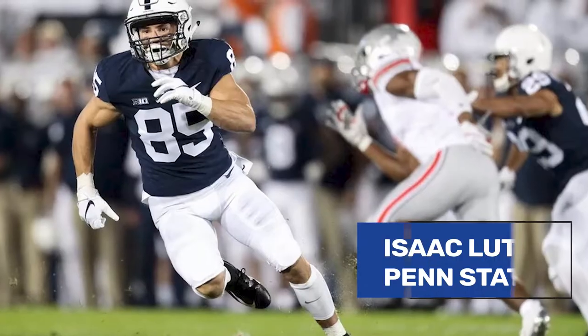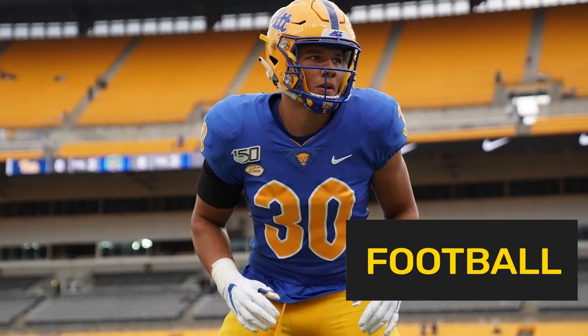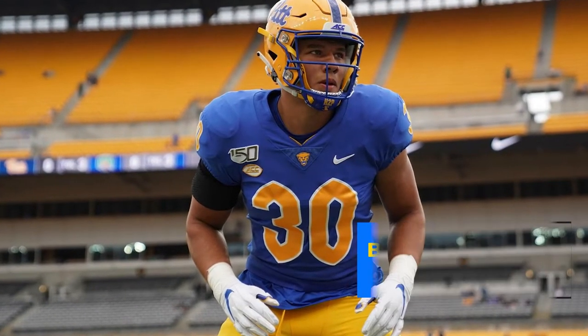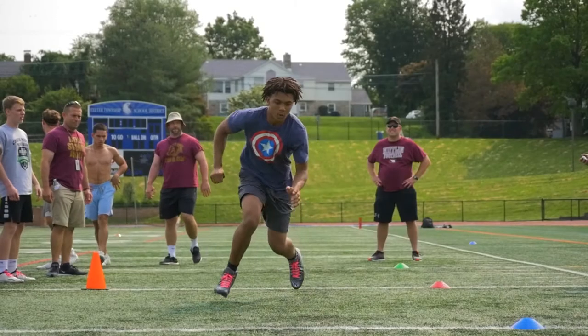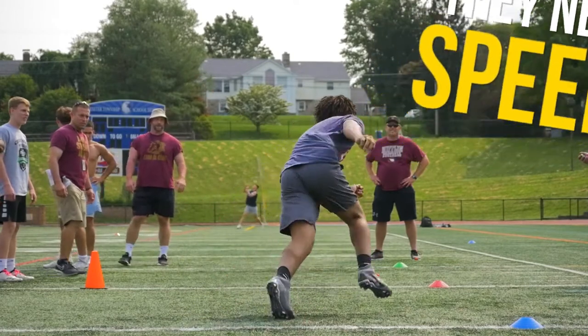Throughout the last decade we've dealt with a ton of Division 1 football players, a ton of Division 1 lacrosse players, and a whole bunch of athletes that have gone to the Olympics, the NCAA championships, become All-Americans, and been state champions in Pennsylvania. A lot of these athletes have to incorporate speed training into their training — they've got to be fast.